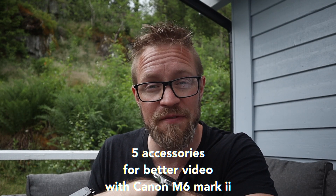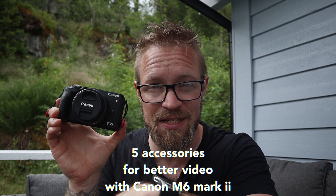In this video I'm going to give you my top five accessories for better video using the Canon M6 MkII.